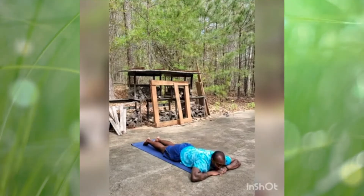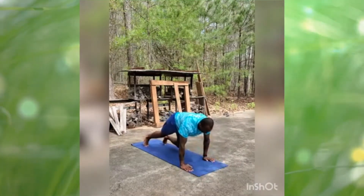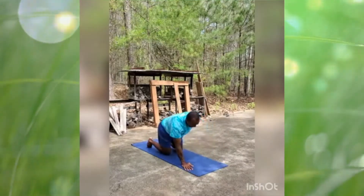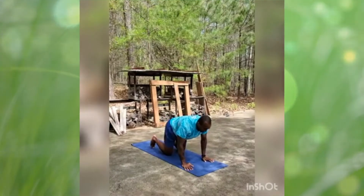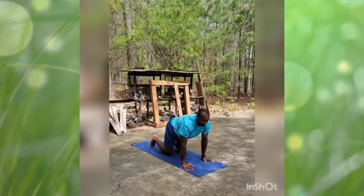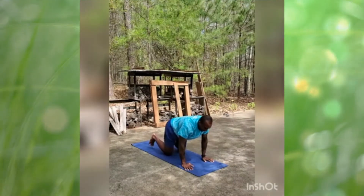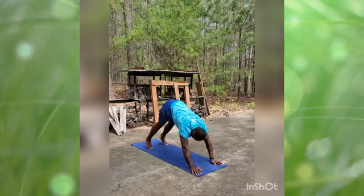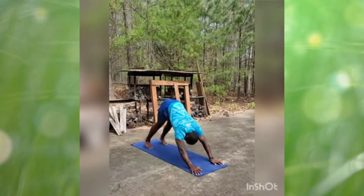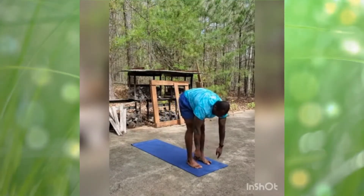Then we're going to wake up and press back into all fours, stacking our shoulders over our wrists and our hips over our knees. Let's do a big inhale, fill up those lungs, push it out to the tummy. Inhale back into downward facing dog — lifting the arms and the hips and the butt and everything up. We're going to walk our feet toward our hands and exhale into forward fold.